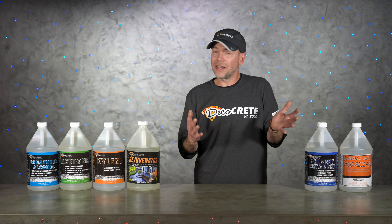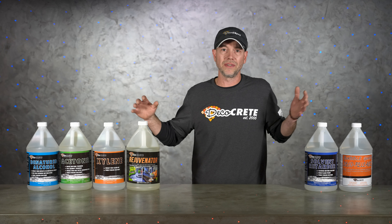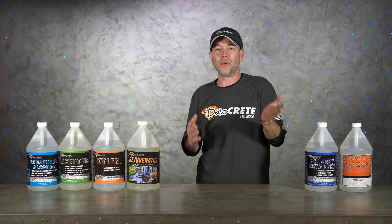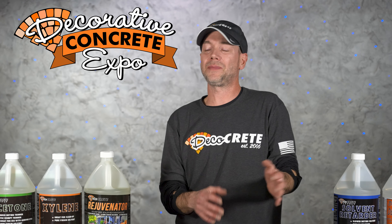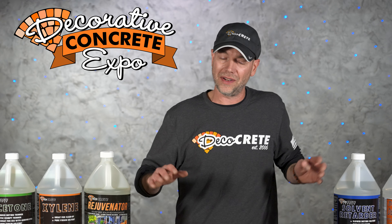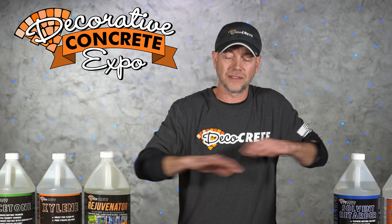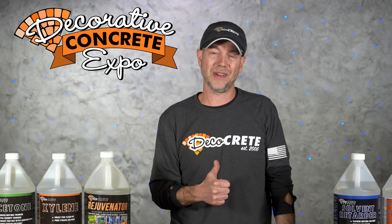Well guys, that's pretty much it for this week's show. Please leave us a comment if we missed anything or if you have any questions on solvents or really anything on decorative concrete — or even better, just give us a call, we'd love to talk to you. Also, don't forget about the Decorative Concrete Expo — it happens every single March, just click the link in the description for all the information. From all of us here at DecoCrete TV, thanks for watching and we'll see you next time.